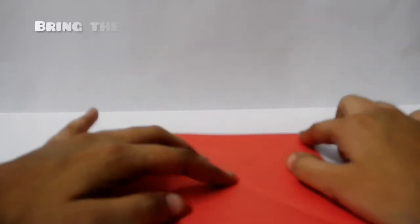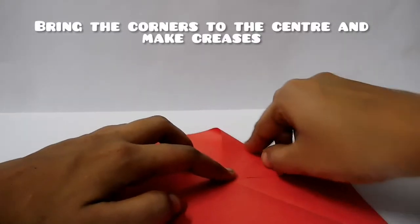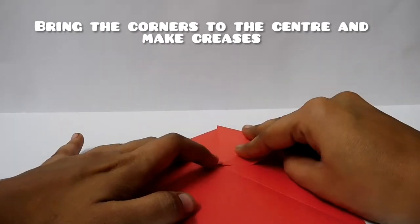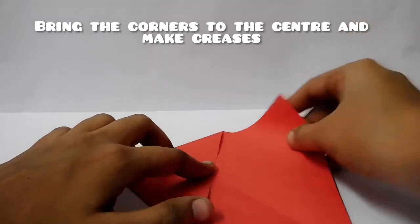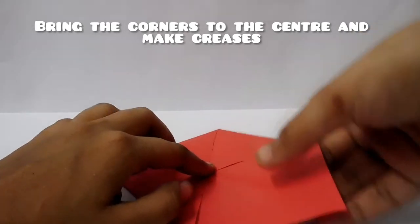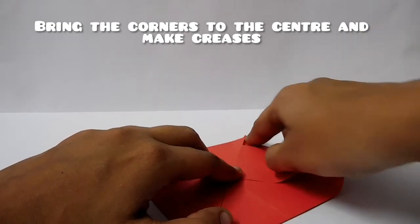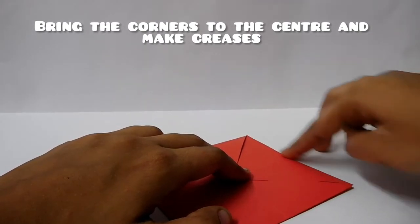Now we will put this point in the center. Now we have to put this point in the center. And you will put it in the center. Then you will put it in the center. Finish.